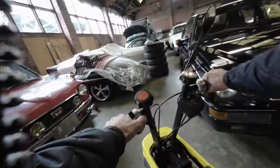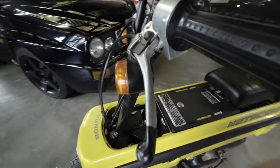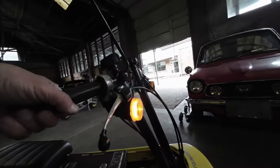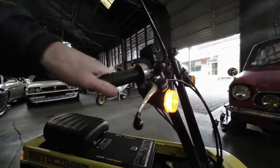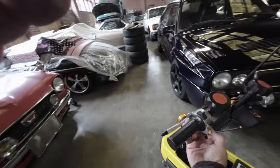So I'll demonstrate the turn signals. With the battery low, the horn and everything doesn't work very well.